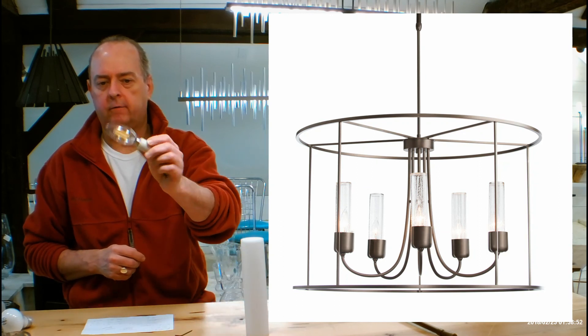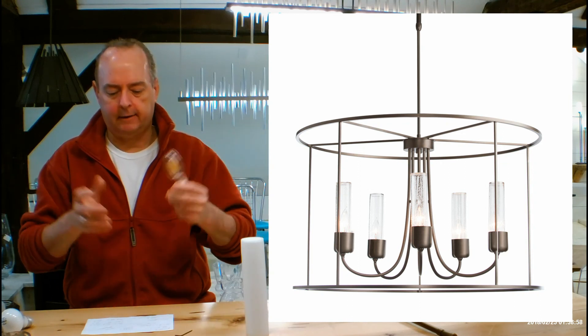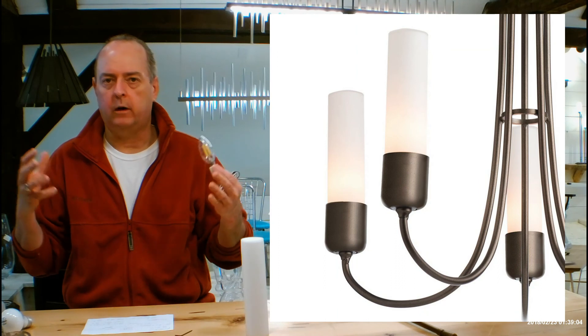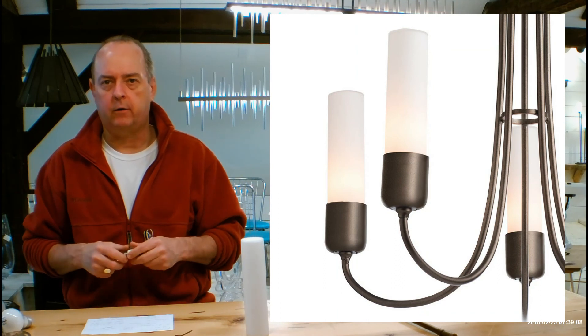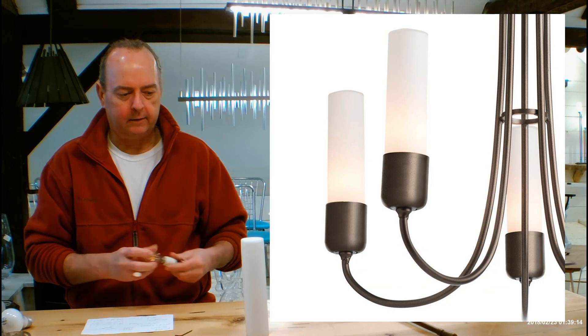I would get a dimmable version so I could dim this down. Going down from 200 watt equivalent, I can bring that way down. If you are using this on a patio or a covered porch and you want to make nice soft outdoor lighting for after dinner, sitting out with coffee with your friends, you'll be able to get these down to almost candle power. It'd be really, really pretty.